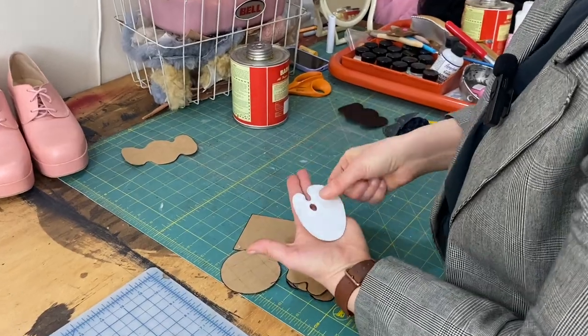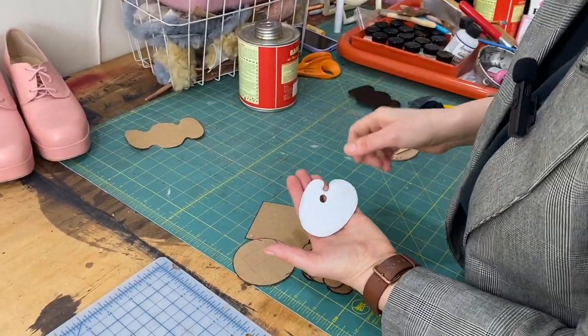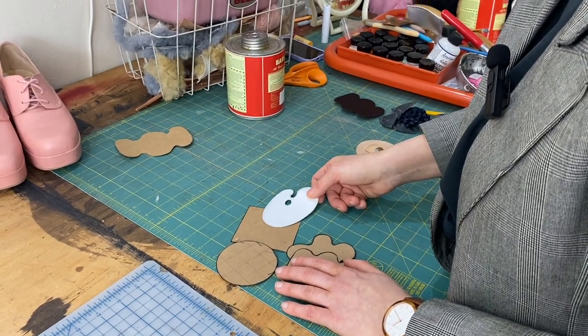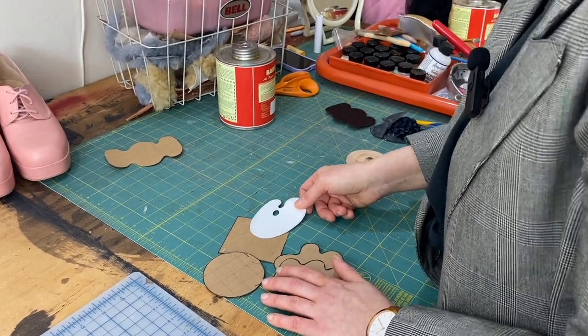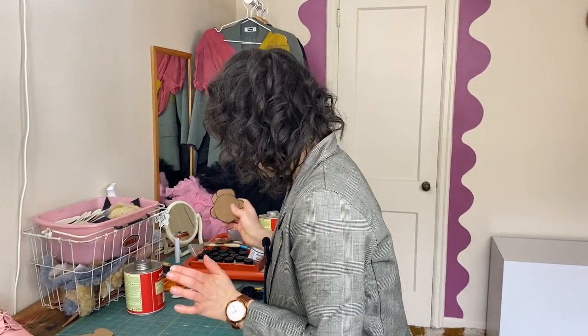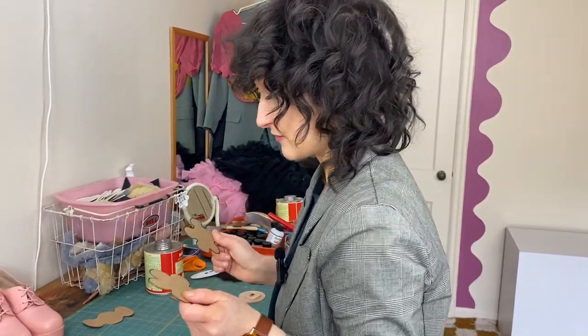Oh, and then I went really crazy with the artist palette, which is kind of hard to cut. Anything and everything is possible. Today I'll be going with the flower and blob flower for me.